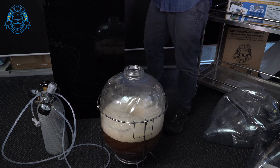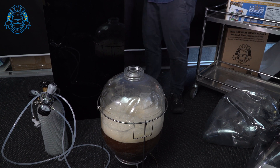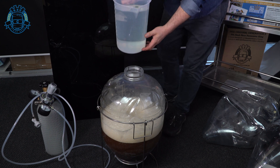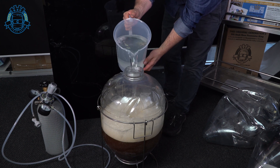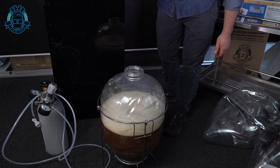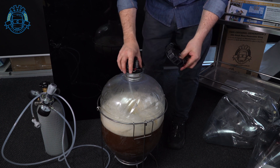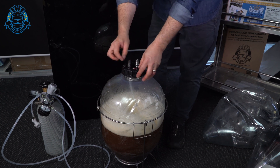That's everything in there. Now just to make it a bit more sessionable, we're going to go ahead and add about four to five liters of water. Go ahead and pop that into place while we get our yeast ready.